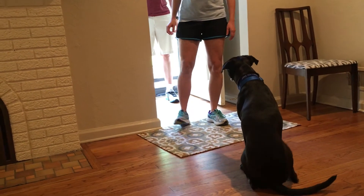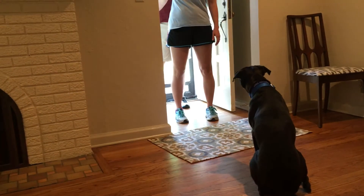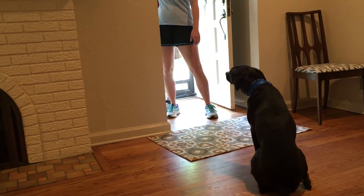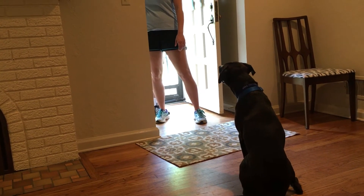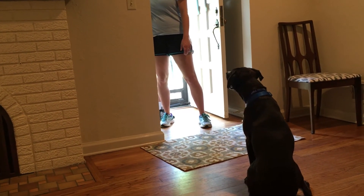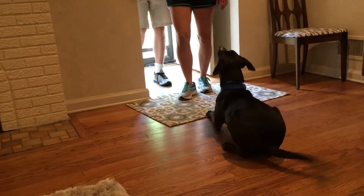Now take one step backwards. With your right hand, reach back — but keep your eyes and chest pointed at him — reach around and give Matt a hug, but keep your eyes forward. Oh, that's great polite ears he had for a minute there — they're going back. Now invite Matt to come in, and Matt, you're going to ignore him, don't pet him, just come on in. Oh, that's beautiful — lay is even better.